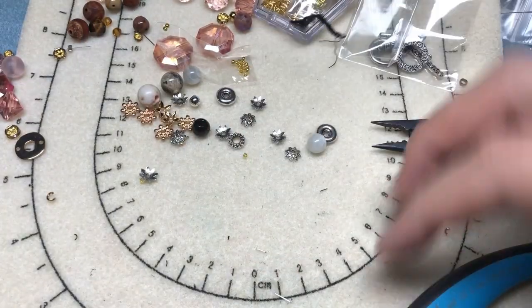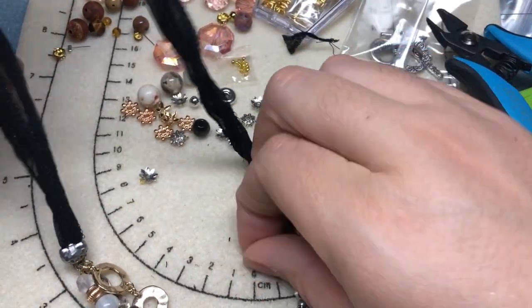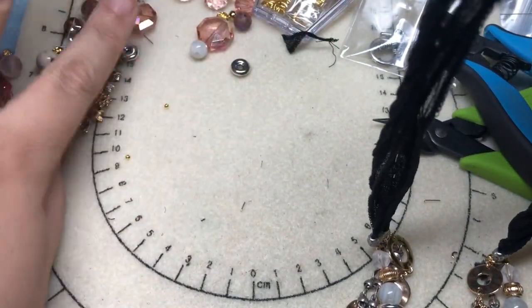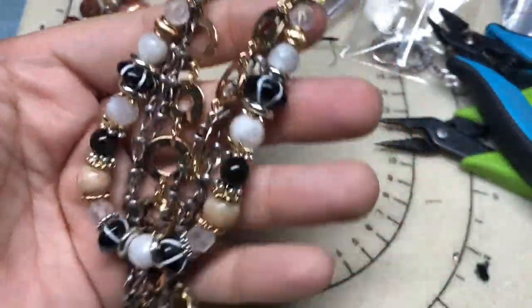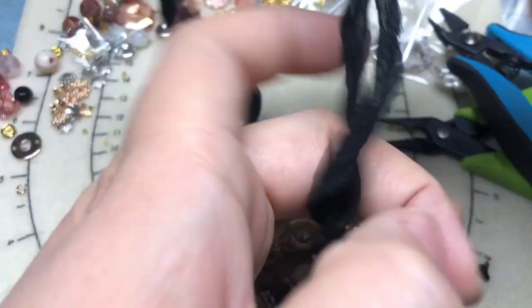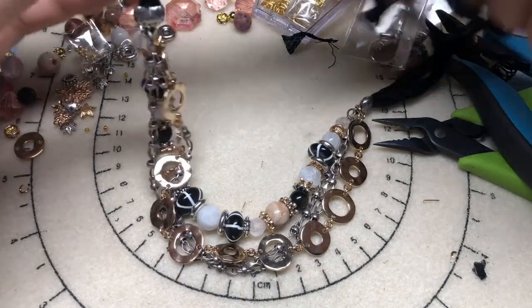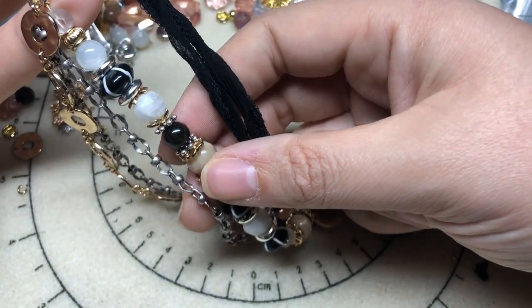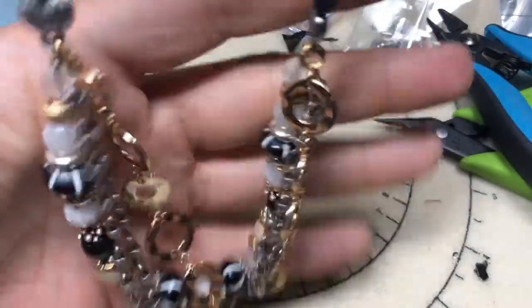We have a gorgeous necklace! I'm so excited to wear this tomorrow to the bead store. It's from all these lovely products at Jesse James Beads. I'm just loving the multi-faceted nature of this piece, all the layers. Let's flip it around — it's so pretty, it's so sparkly. We see the flash from the moonstone, the flash from the golden obsidian. It's very glittery. I love it.